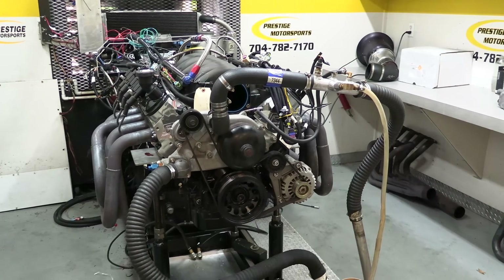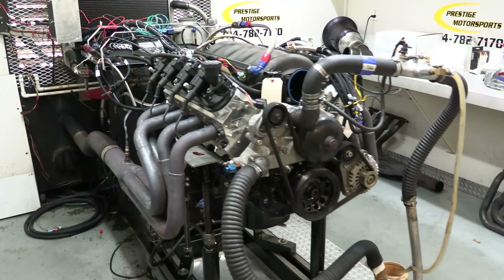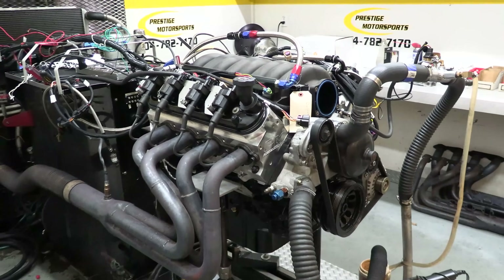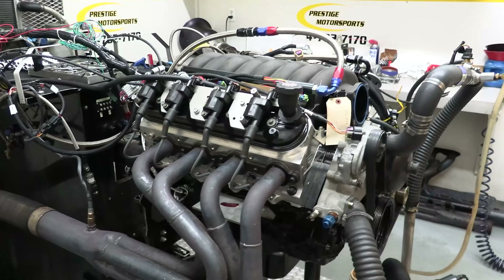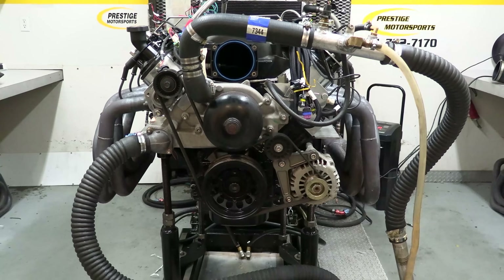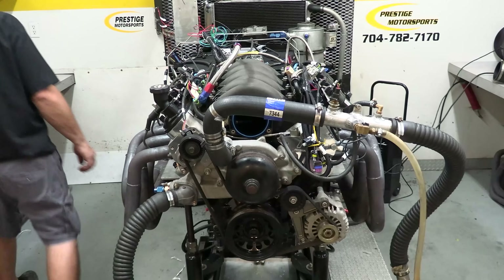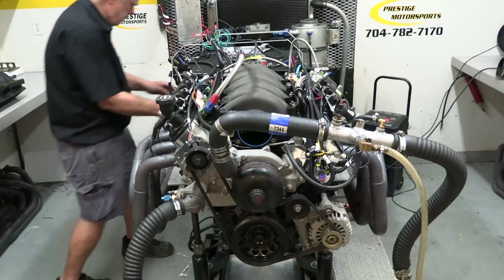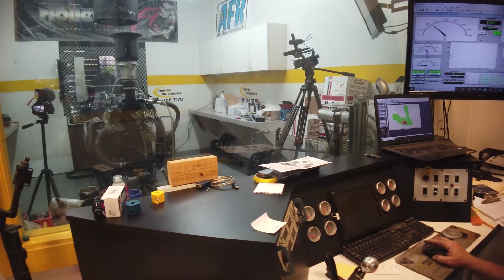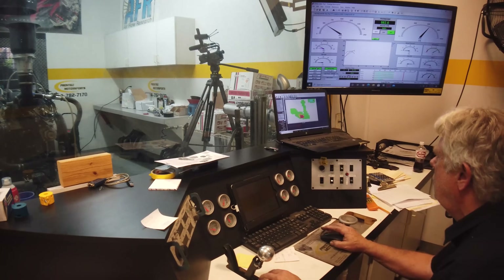Before we get too heavy into testing, let's take a moment to go over the engine Prestige Motorsports is using as a test mule. We need to move enough air to stress the different intakes we'll be testing, so we'll be using a 441 cubic inch LS-based engine. Prestige is using their own aluminum LS3 cylinder heads up top, and the engine is square — both the bore and the stroke are 4 inches 125 thousandths. Combined with a 66 cc chamber volume in the cylinder heads, that comes out to a compression ratio of 10.7 to 1.